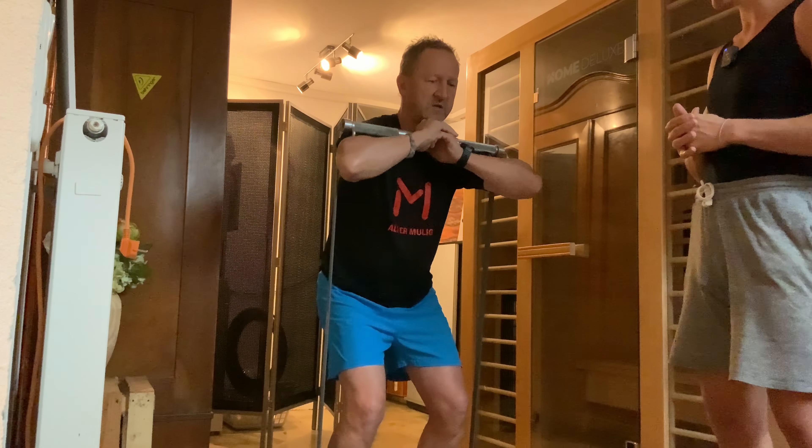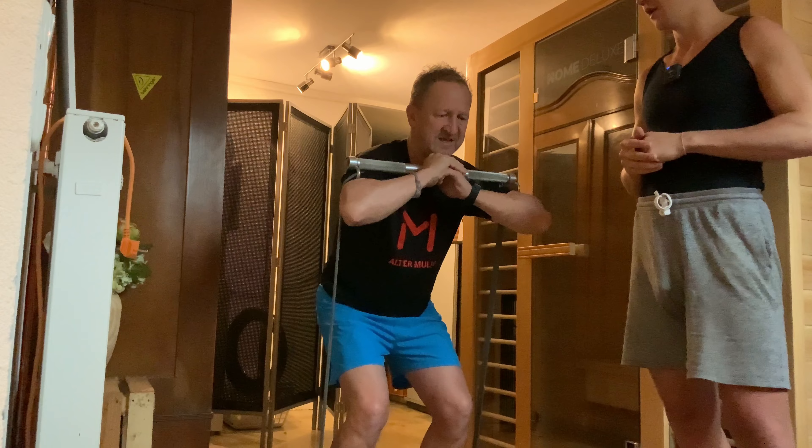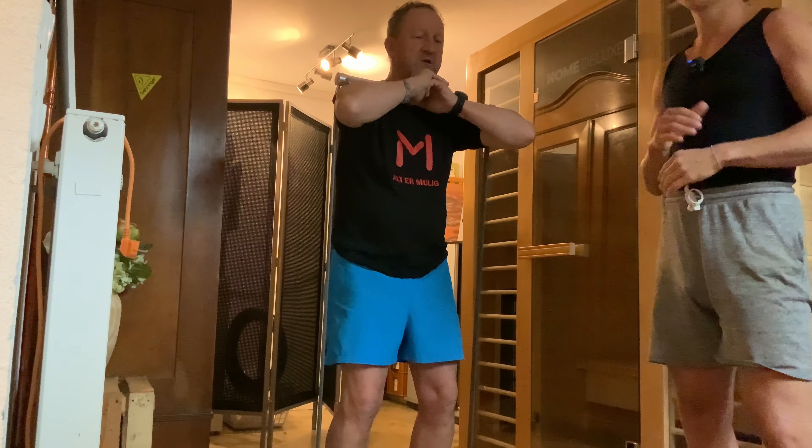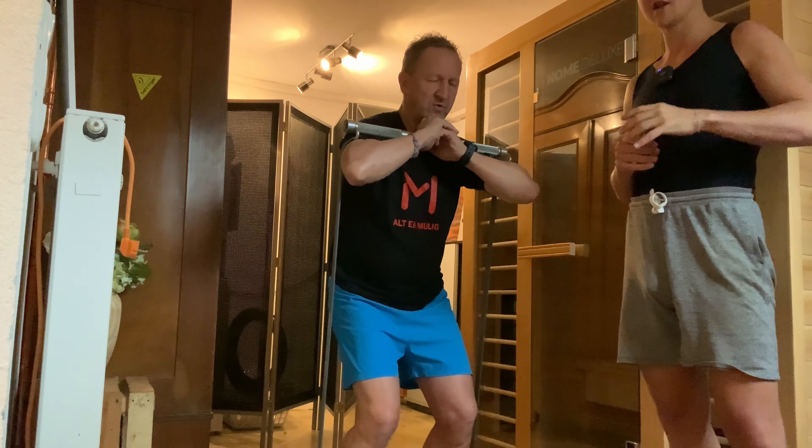Inhale through the nose and exhale through the mouth. There are different methods, but I prefer to inhale in the eccentric movement — when he goes down — through the nose, and exhale through the mouth. The last repetitions, where he is not doing the whole range of motion, are where you get the most hormonal benefits — a large release of hormones.